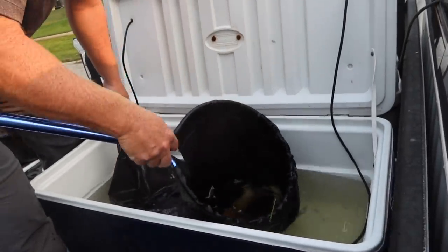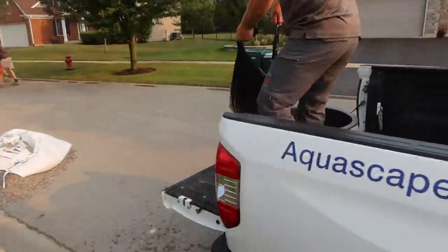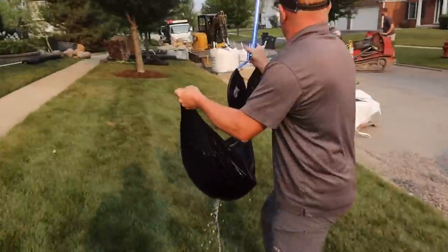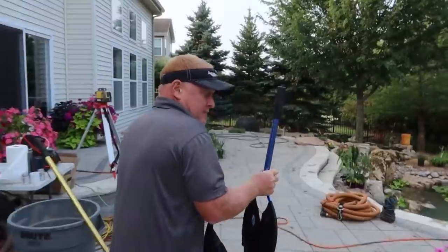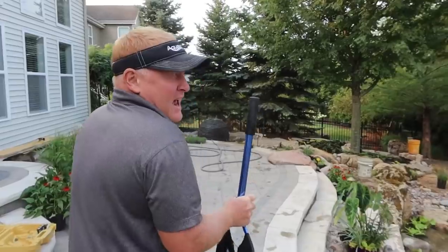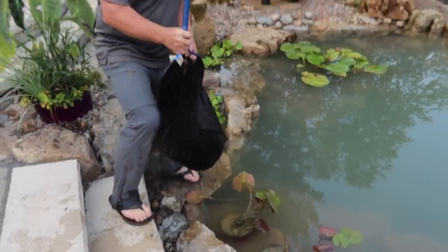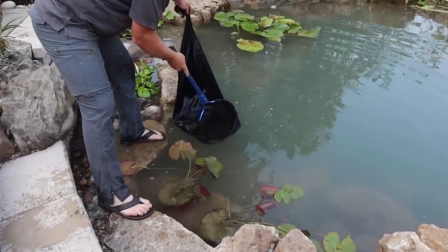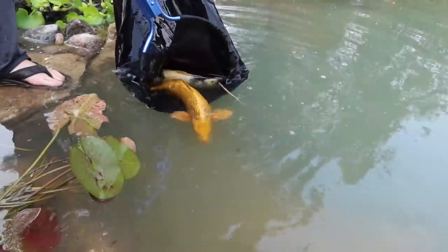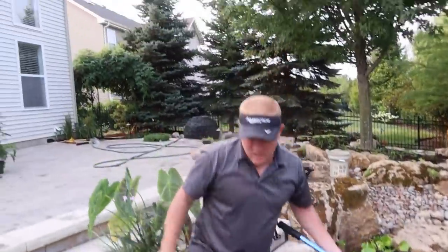I got two fish in here. The other one is a black-and-white Shiro Utsuri. I twist this, twist this, and now I can carry it. Normally you wouldn't put the transport water into the pond because of potential contamination, but his pond is brand new so it doesn't matter. I did de-chlorinate the water and the temperatures are the same. That one was brown yesterday — look how yellow he got. And there's that Utsuri — super cool. We've got one more Sankhi; he's bigger than those guys.